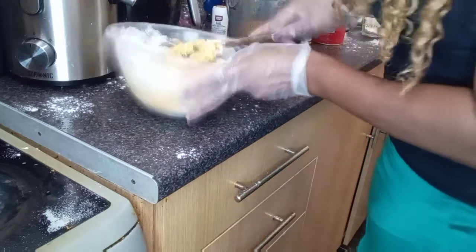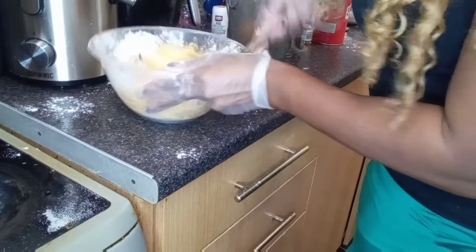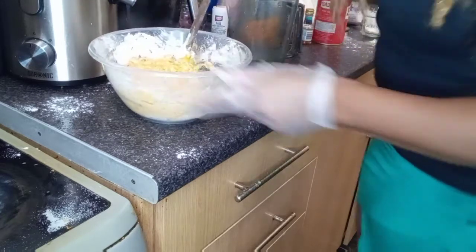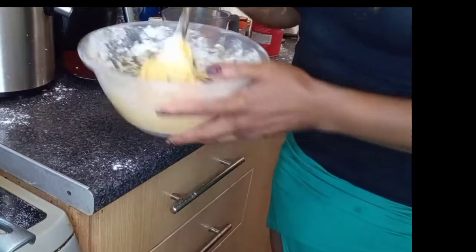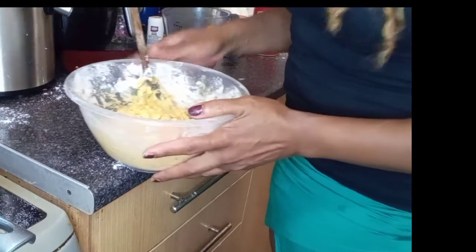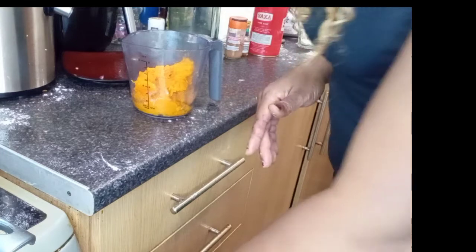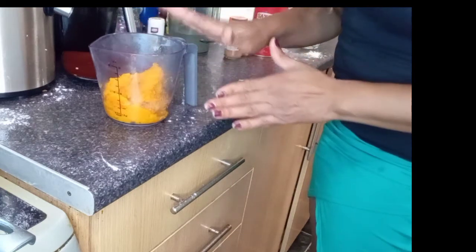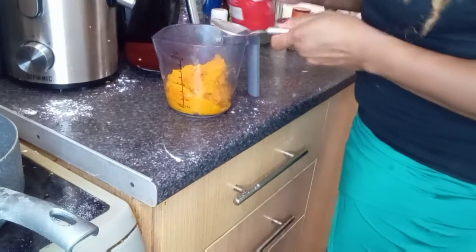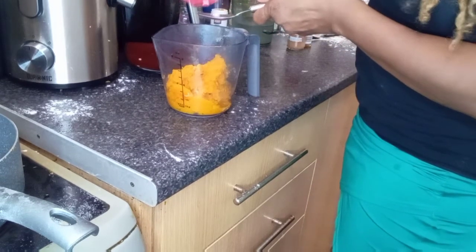I'm going to fry the savory fritters in some vegetable oil — and voila, that's it. The savory mixture is finished. I'm going to put that aside and start doing the mixture for the sweet one. For the sweet mixture, I've got about a cup full of butternut squash again. I'm going to put in the sweet fritter ingredients now.